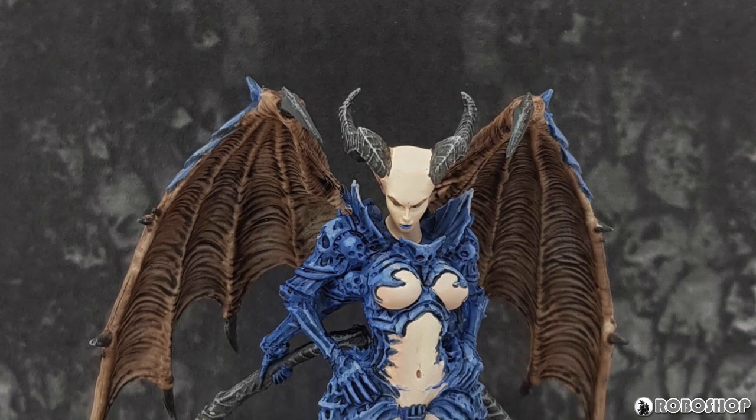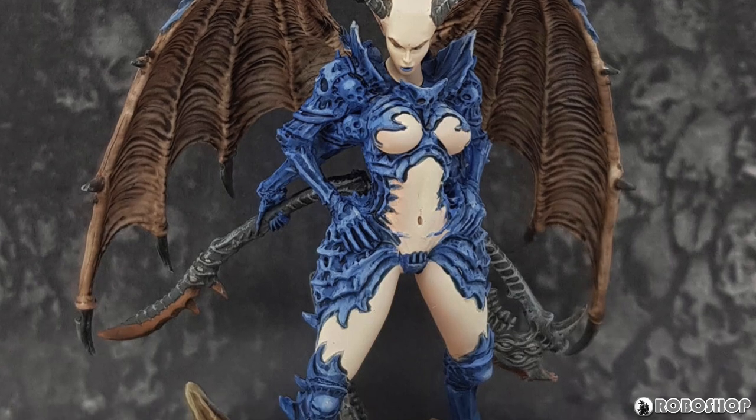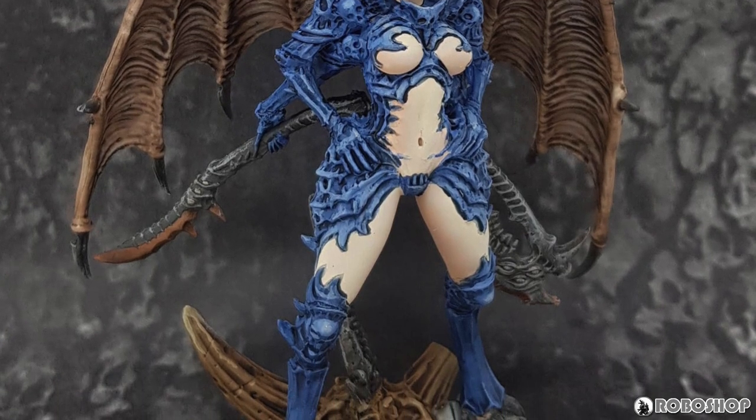The rest was pretty straightforward — a series of washes to make the folds on the wings stand out, dry brushing on the horns and the claws, same on the rock. You can probably see what I did.